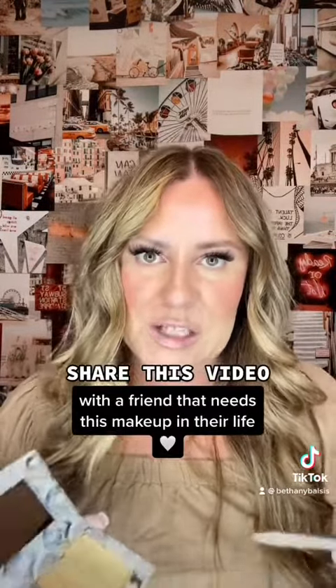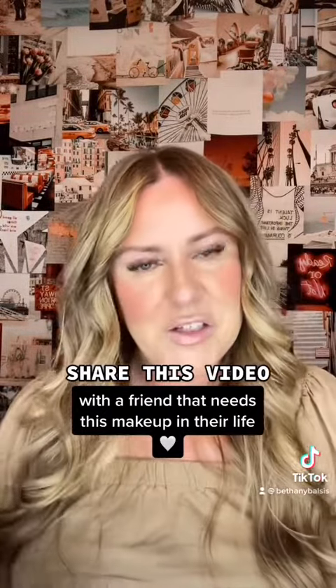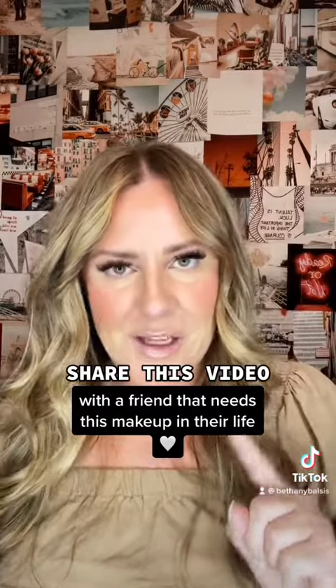Super easy, super simple. I love this method because what's better than having not only your face in one compact but your brows too. And that's it, you guys — everything in one compact. If you want to be color matched for this makeup, find the link in my bio and I'll help you.